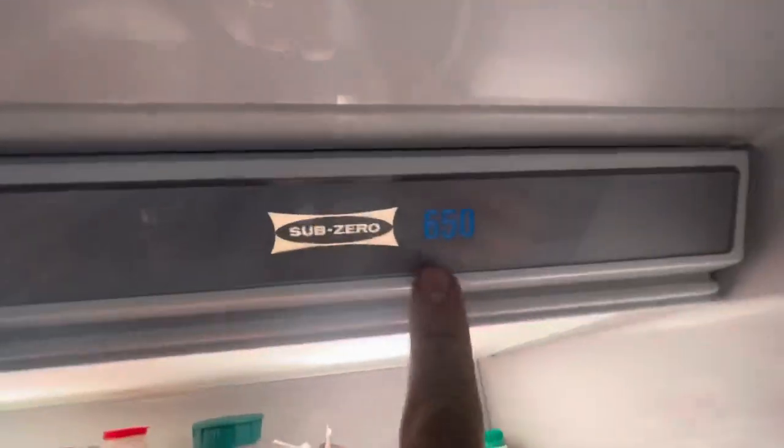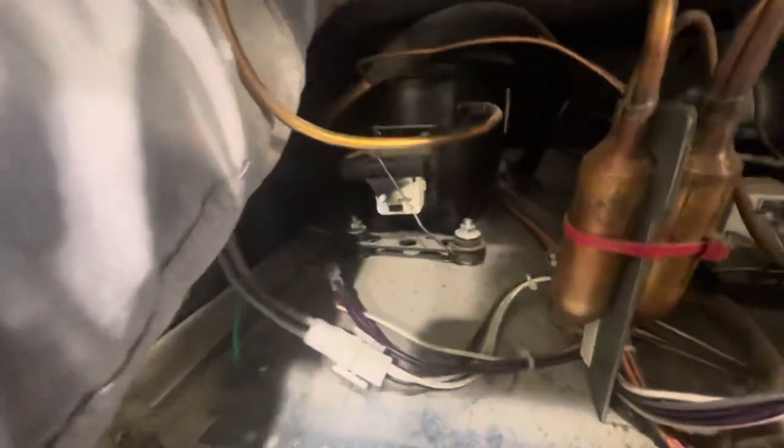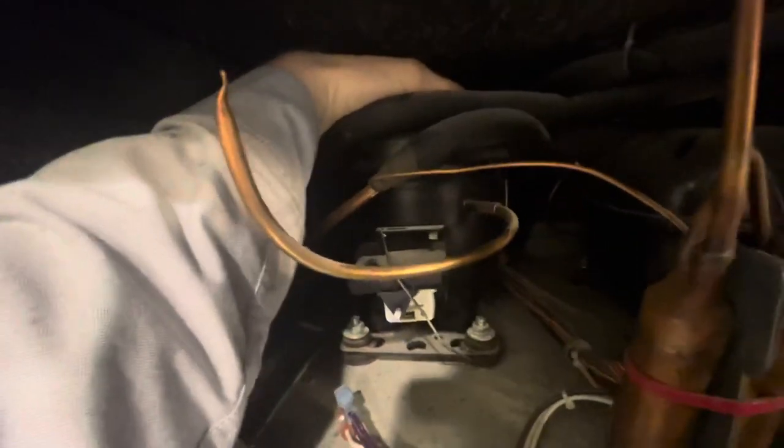Today we've got a 650 at 46 degrees in the freezer. You can see the water in there. You immediately think that maybe you have a failed compressor, but this compressor here is cold to the touch.